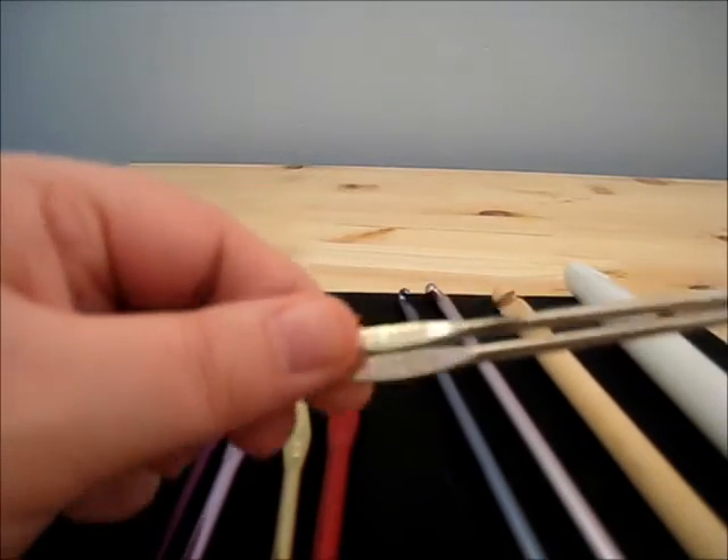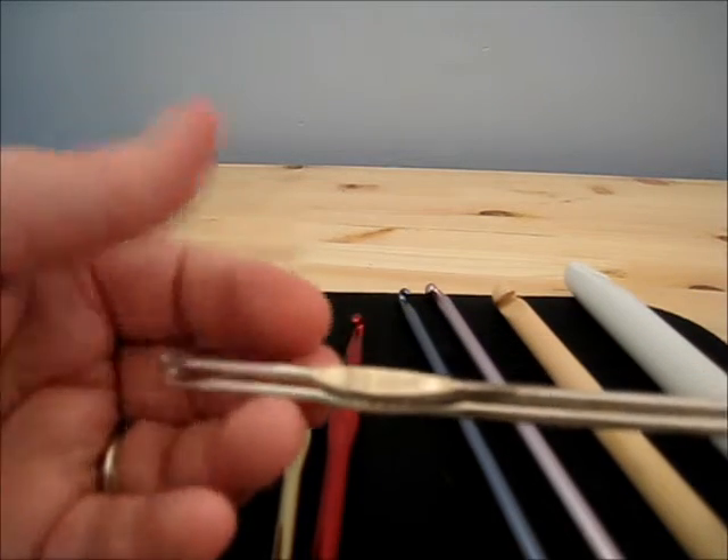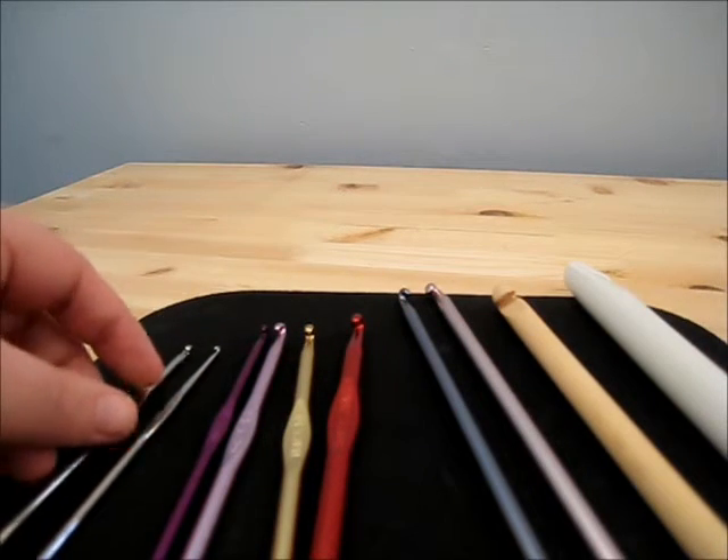These are almost always made of metal, and the reason for that is because they are so delicate that they could easily snap. And while your other hooks can snap, it's less likely.